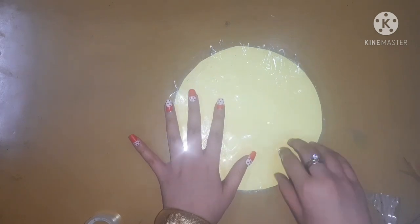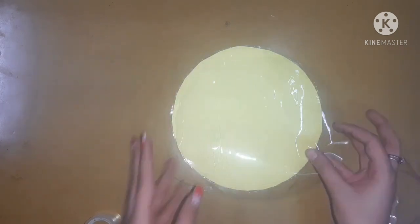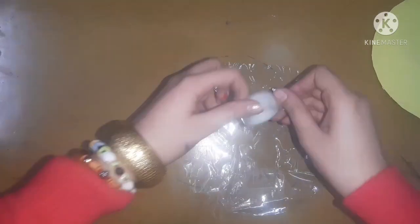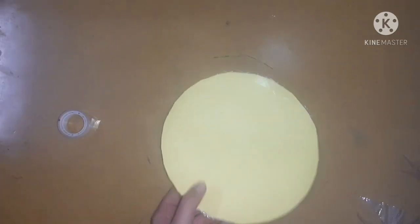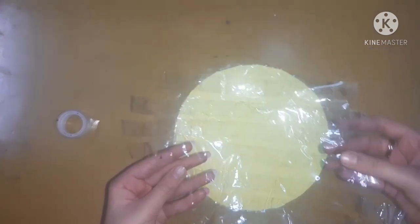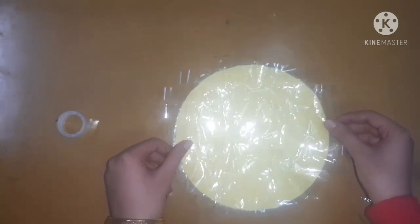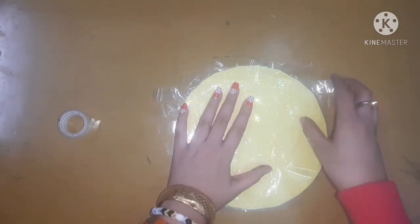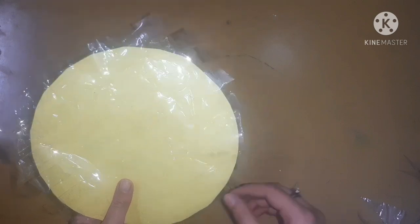Now it's time to take the second sheet and I am going to apply a tape layer on it. You have to be very patient here because this will take a little bit of time. After that I am going to stick it straight onto my emoji piece.